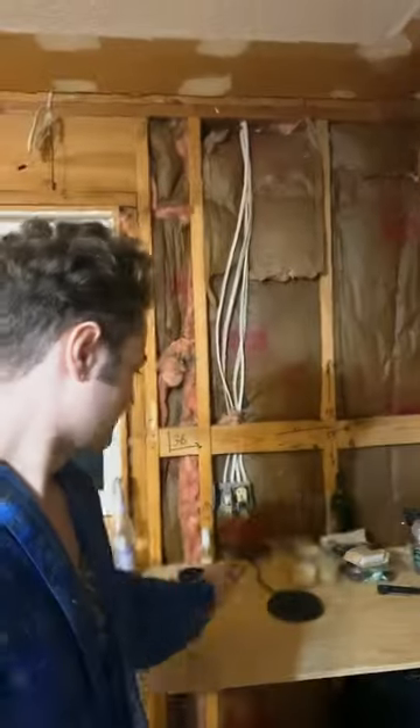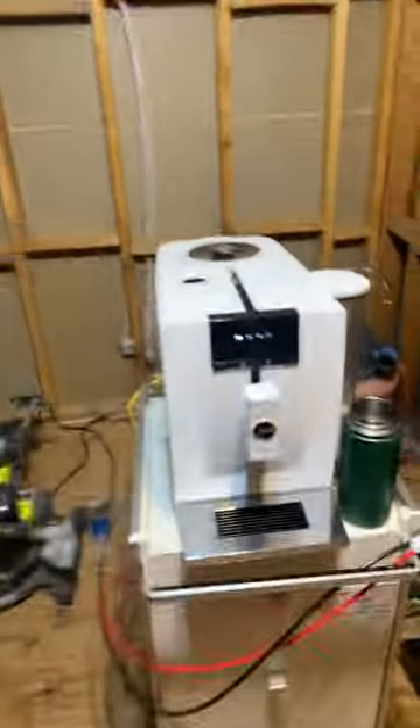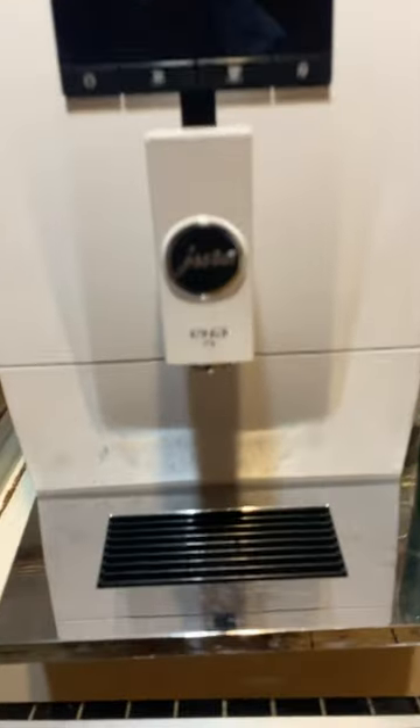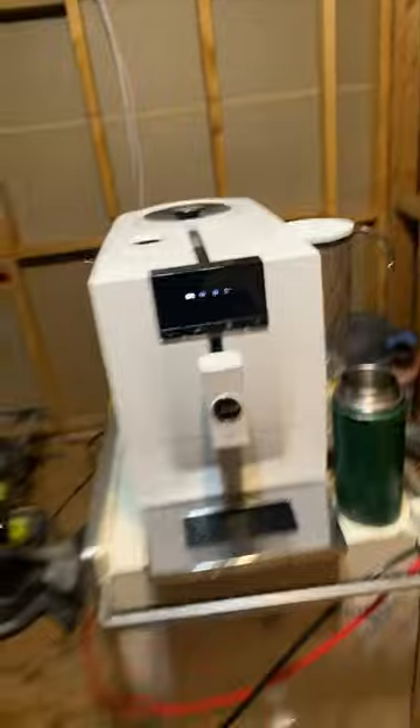We have our Rambo knife, which is the primary cooking knife. But the belle of the ball is my Jura — or Jura — because it is Swiss or some shit. And a Jura, and a Quattro.